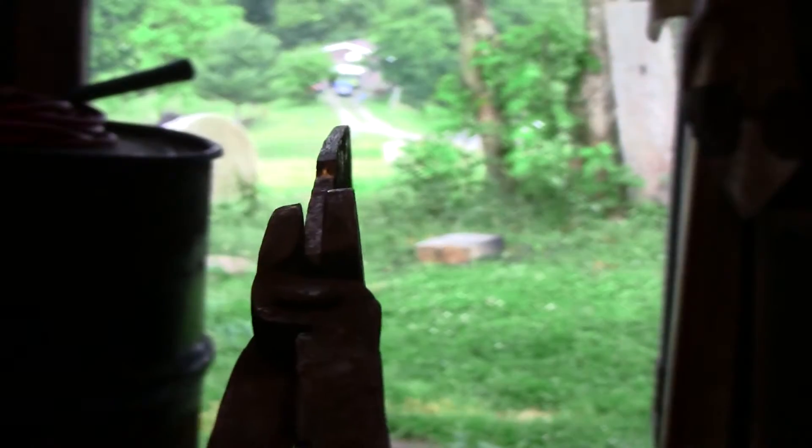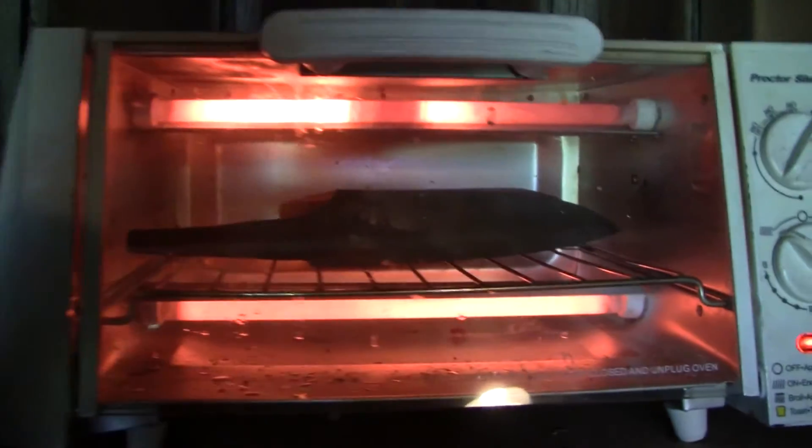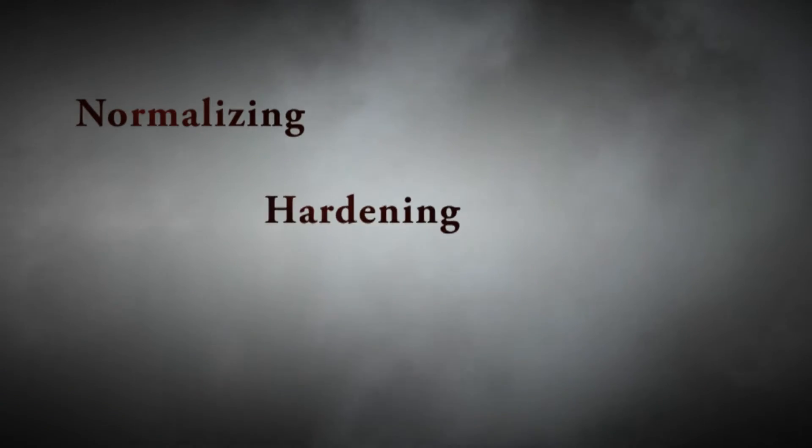Heat treating is the process by which the blade is given a durable and long-lasting edge. The heat treating method I use for my blades consists of three main steps: normalizing, hardening, and tempering.